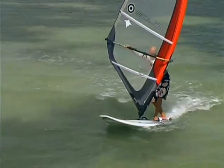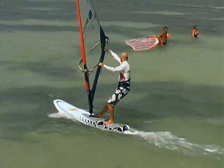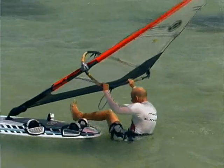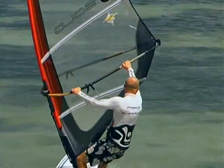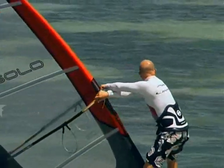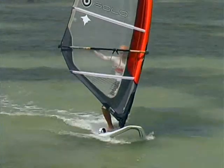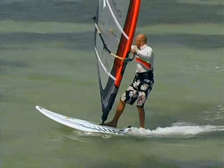Many of the skills we require in the carve jibe can be acquired in lighter wind conditions, and these can be called upon when learning and improving the carve jibe. We will firstly be looking at the exit, which will require you to be a clue-first master. Then we will take your clue-first skills and use them in the foundation jibe. This jibe will really assist you in your quest for the carve jibe, and in the lighter winds it's easier to make steady improvements.